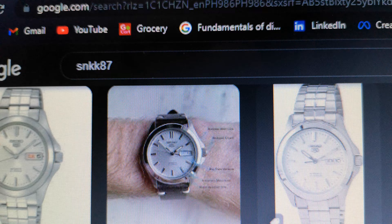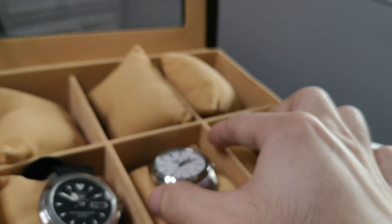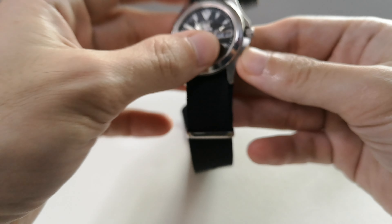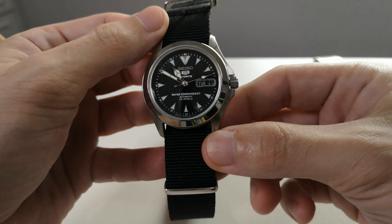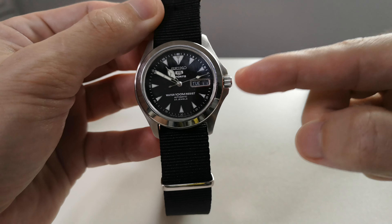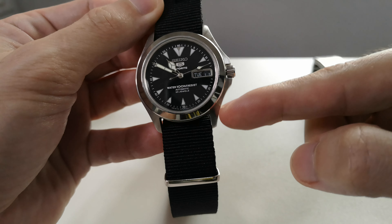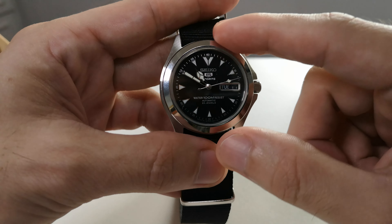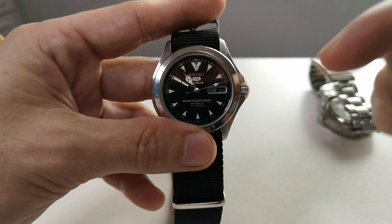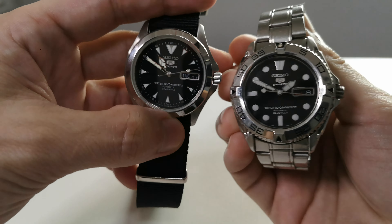Up next is the SNKK 87, which I think has the best affordable 3 o'clock crown position — right here. A 3 o'clock crown position is something you don't normally see on a Seiko 5 anymore, because most Seikos and divers have switched to 3.5 or 4. The dial here is all original from this case — the whole case is the SNZ B33.